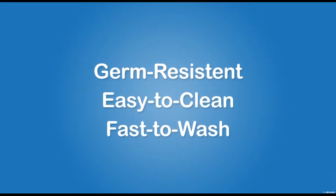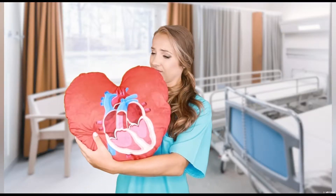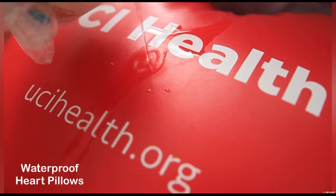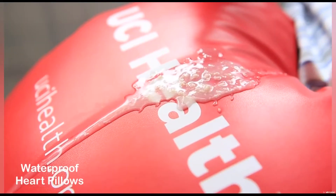Our vinyl pillow has a smooth cover — germs are hard to stay but easy to remove. Whereas the cloth pillow has a rough surface, making it easy for germs to breed and difficult to remove. When water, drinks, or vomit gets on the vinyl pillow, the waterproof cover stops the penetration.